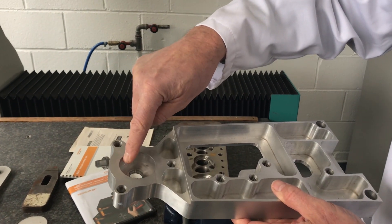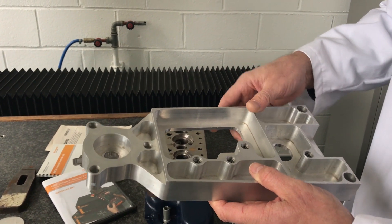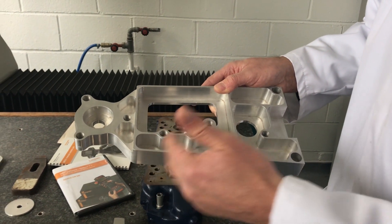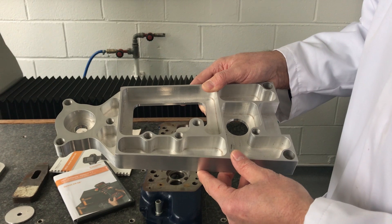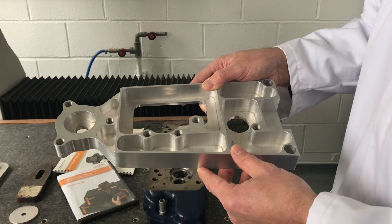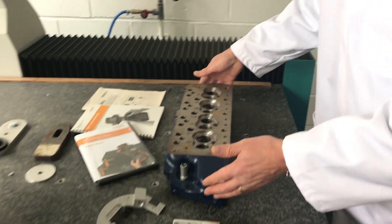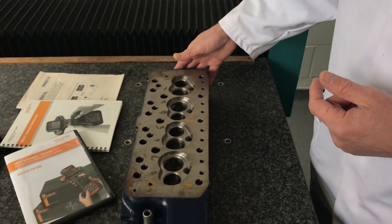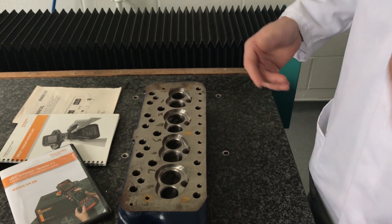It will also measure how accurately a circle has been made and whether or not the circles are concentric. If there is found to be a deviation in the measurements from what is required, then the manufacturing equipment would be checked and adjusted. Here we have the head of an internal combustion engine, and the coordinate machine can be used to measure how flat the surface is to see if it has been warped.